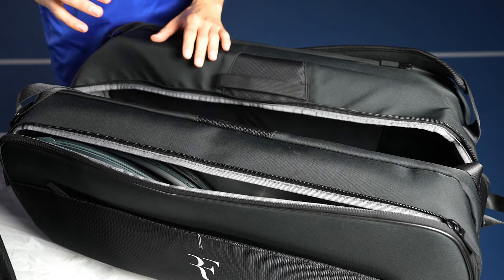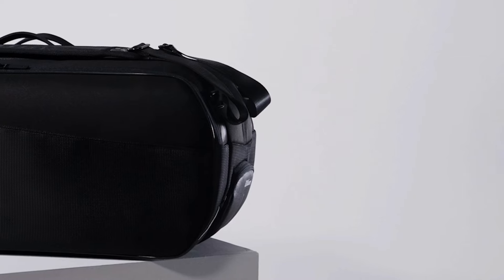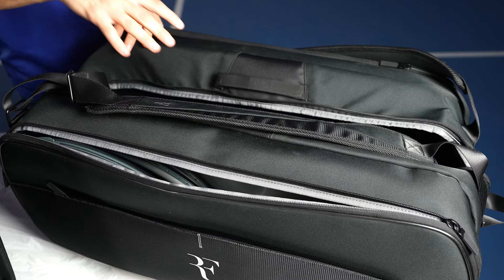Along with the rackets, Wilson also released a full lineup of bags and accessories to go along with the frames. They have a really nice black sleek cosmetic with the RF logos all over it. We brought you up a little bit closer so you can take a really good look inside the bags as well.